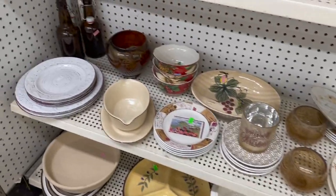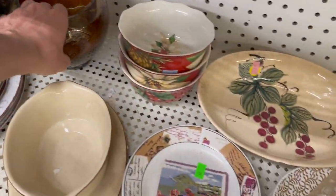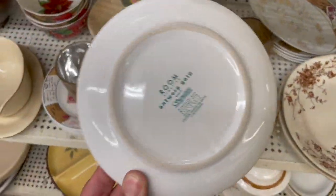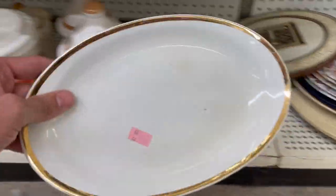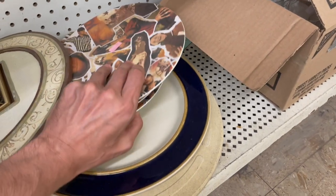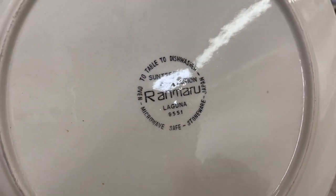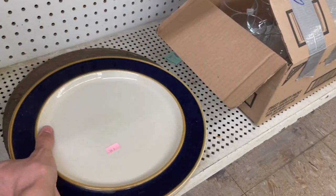What else do we have? That's pretty. We have these point-set dishes I looked at last time. I like crackle glass — that's pretty with the gold. Looks like it could be restaurant ware. It's Homer Laughlin. I want to look at this charger plate. I got it out — I don't know that one. It's very large and heavy.